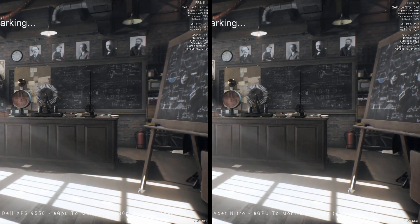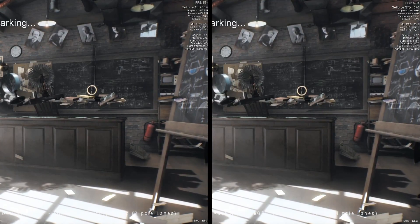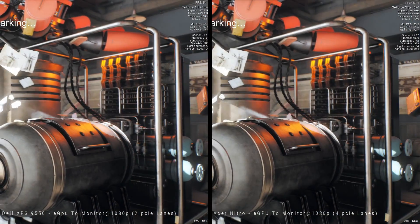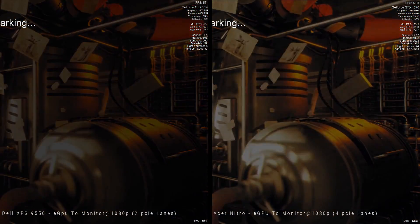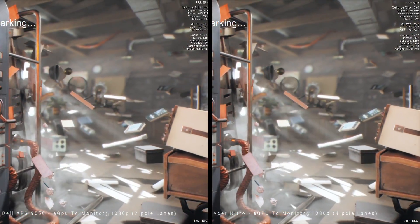But in either case, the results are so minute — the difference is so small that you wouldn't really care. So if you're going to be gaming to an external monitor and you have a laptop with two PCIe lanes and you're thinking it's not going to be good enough with an external eGPU — well, I'm going to say that's bollocks. It will be fine.